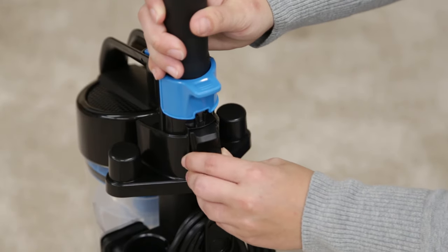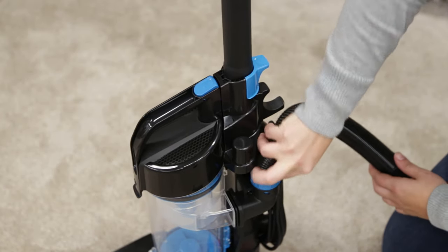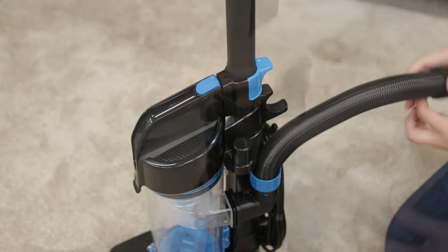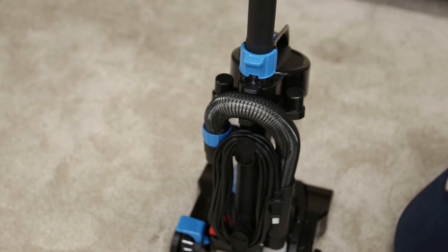Attach the hose clip to the back of the unit. Now, attach the hose by twisting the elbow end into the unit clockwise, then into the hose clip. Last, insert the other end into the foot.